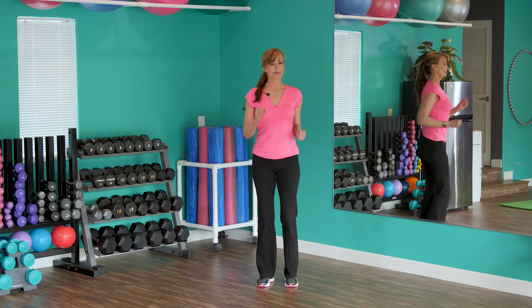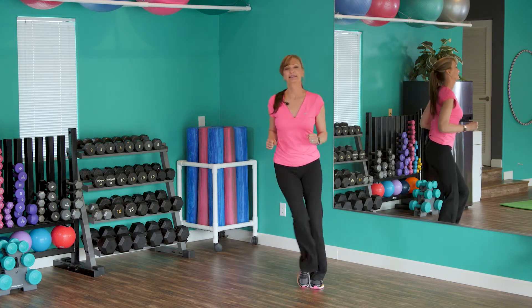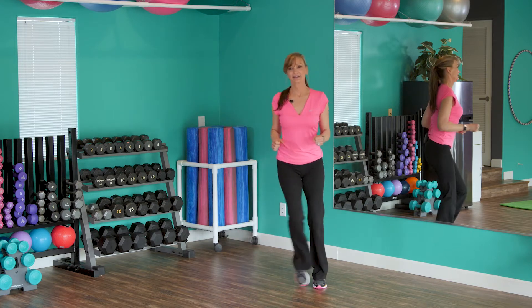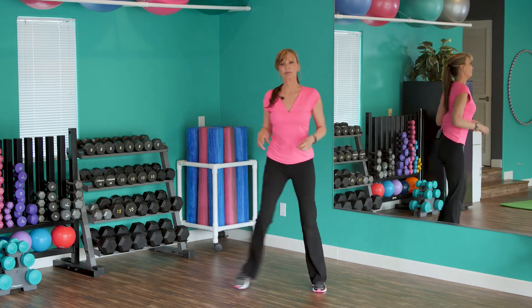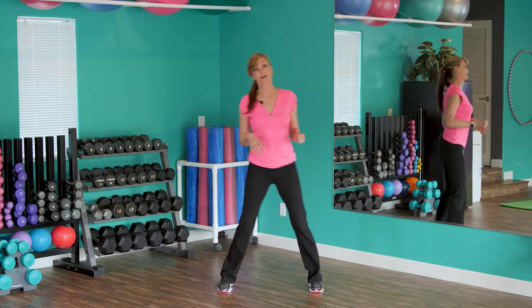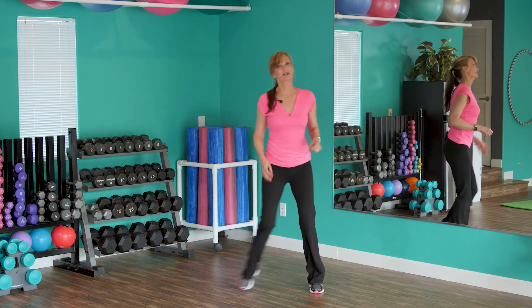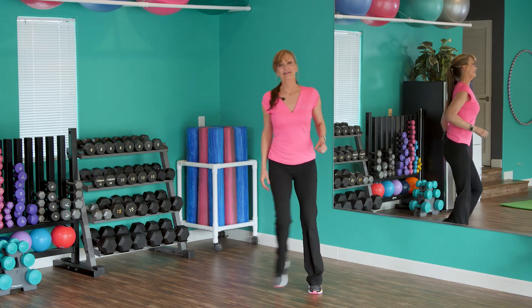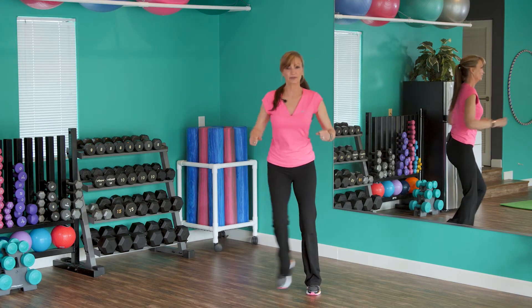Step side to side. If you want you can add some impact, but if you're over 50 I don't recommend it on your knees — just not necessary. It does get your heart rate up though. Add the arms: pull the arms and pull, bring the shoulder blades together.